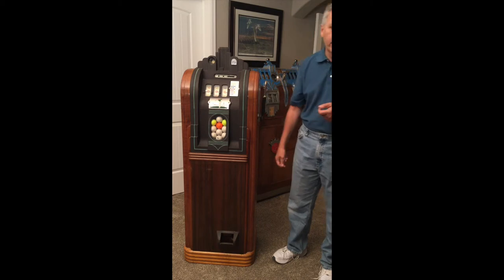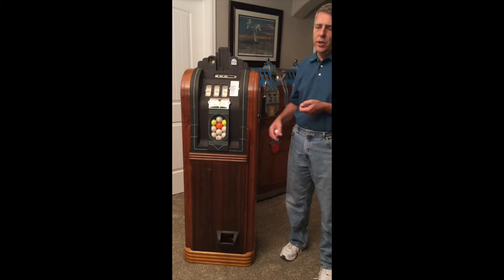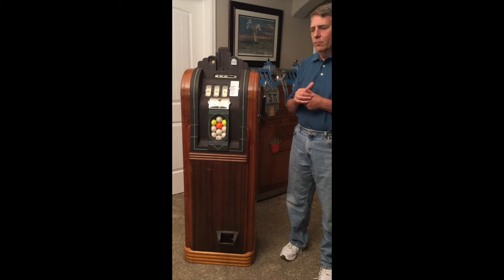So we get a winner on the first pull — what are the odds of that? Let's turn the machine around, show you those two door panels in the back door, and then we'll tear into the golf ball control unit so you can see how that works.